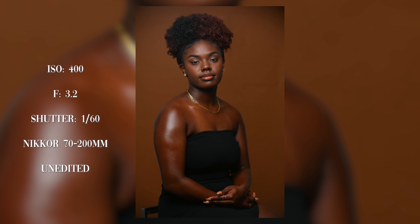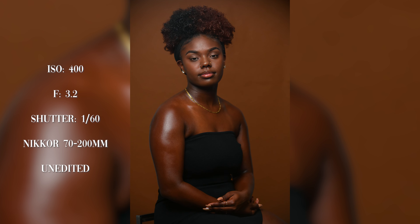The first thing I want to establish is my main shot. The great thing about continuous light is what you see is what you get — when I take this first shot I'm looking at the back of my screen, seeing exactly how the light is falling, and I know exactly how that image is going to look, as opposed to using strobes.